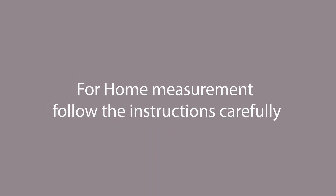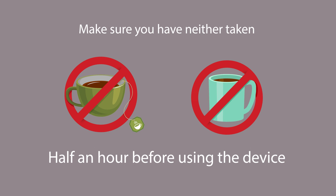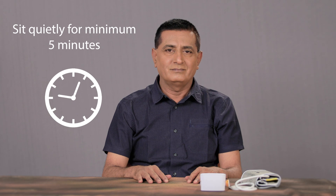For home measurement, follow the instructions carefully. Make sure you have neither taken tea nor coffee at least half an hour before using the device. If you are a smoker, ensure you have not smoked half an hour before measuring BP. Also, make sure that you sit quietly for a minimum of 5 minutes before using this device.